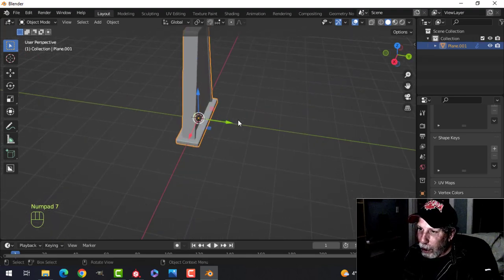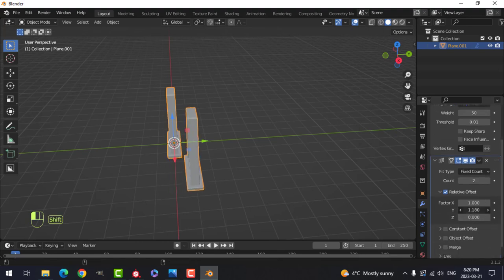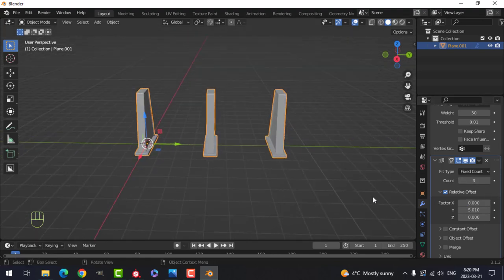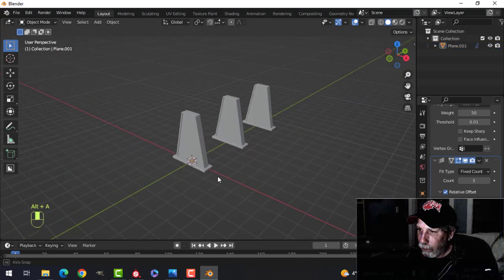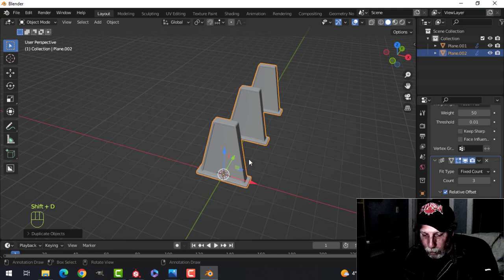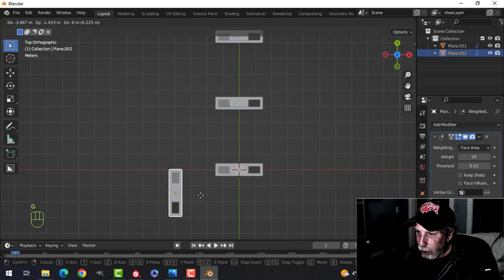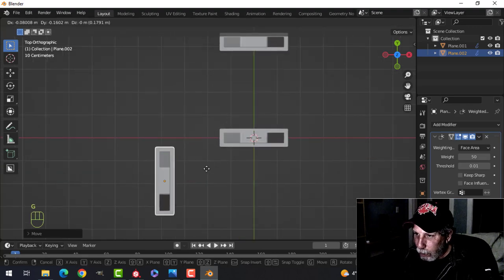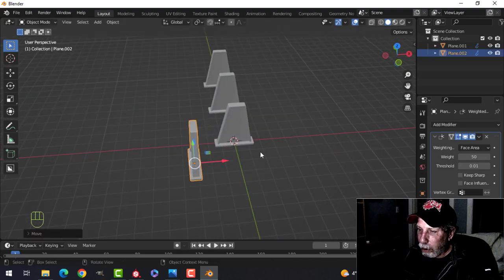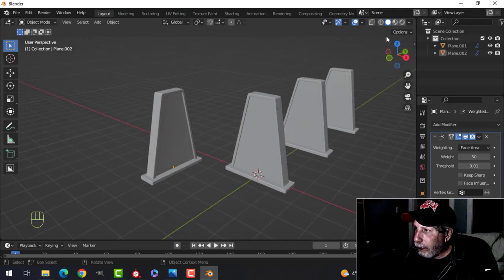Now let's array this along a bit — add an Array modifier, go in Y, zero out X, and have three of them — something like that is probably sufficient. Then Shift+D and Rotate Z 90, turn off that array, look from the top, G to pull it out and sort of line it up with this edge — doesn't have to be exact, no snapping needed. There's a bar coming out there, I'll pull it a little bit closer. That's our stuff so far — let's put on the cavity shader to make it look cool.